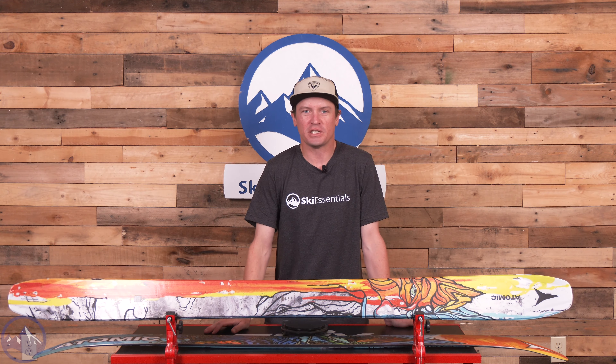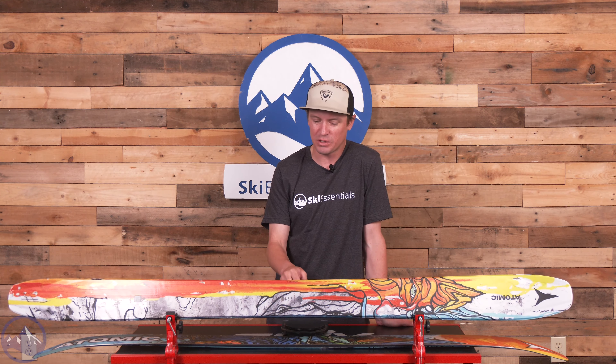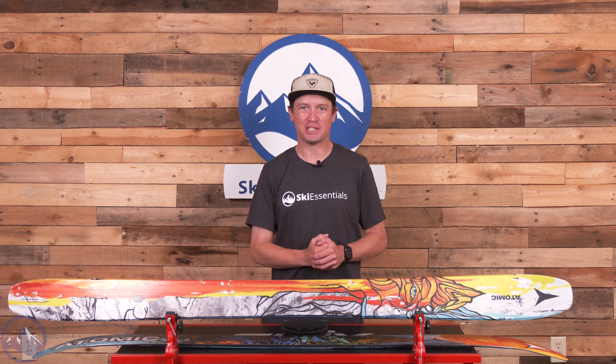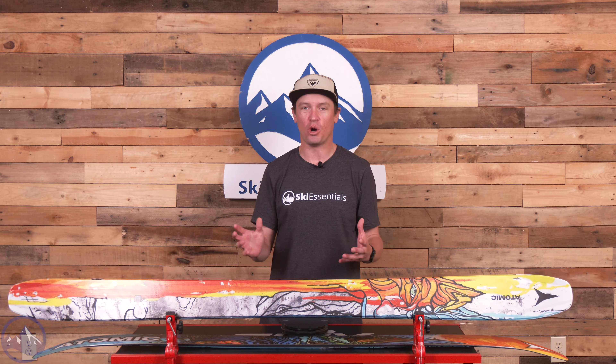Hey skiers, I'm Jeff from SkiEssentials.com. Welcome to our 2024 ski test. Today we're talking about the Atomic Bent 120 — it's actually the Bent Shetler 120. I should correct myself there because this truly is Chris Shetler's pro model.